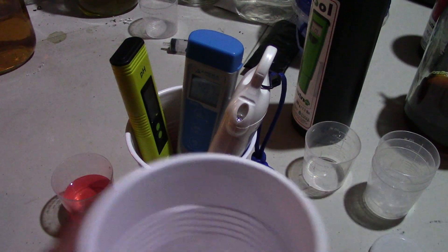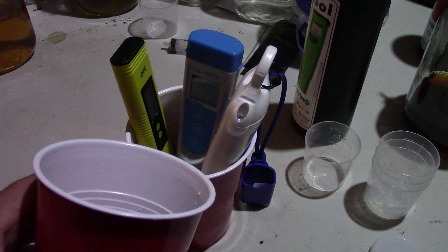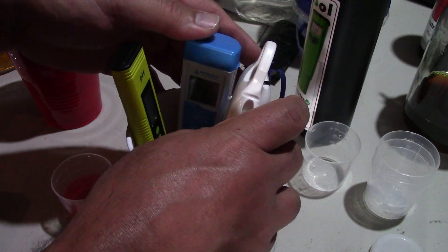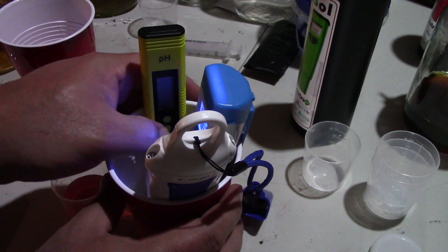Alright, so what I've got in here is some nutrients that I've kind of done up from my seedlings. I've got all three pens in here. So let's turn on some lights, turn on some power, and let's see what we got here.